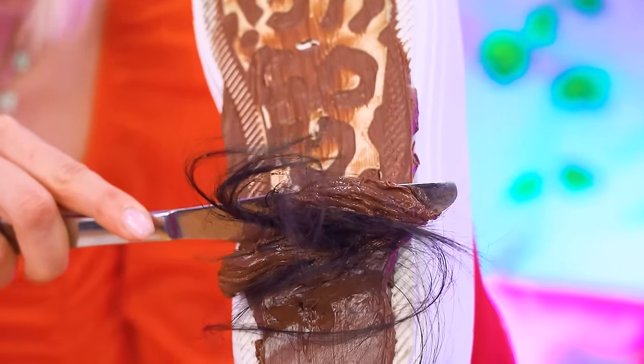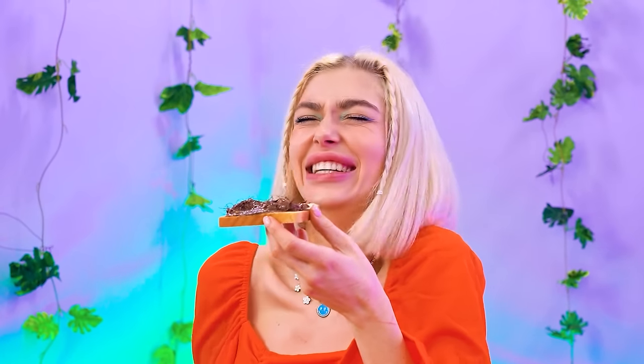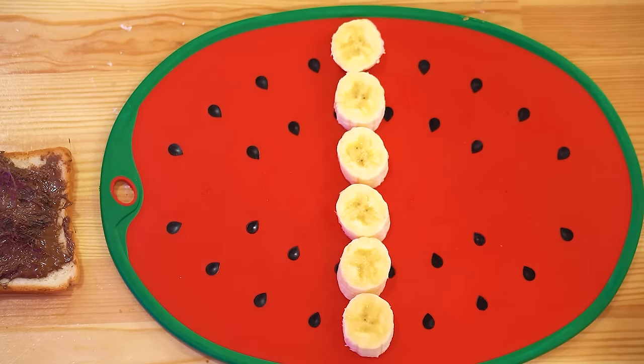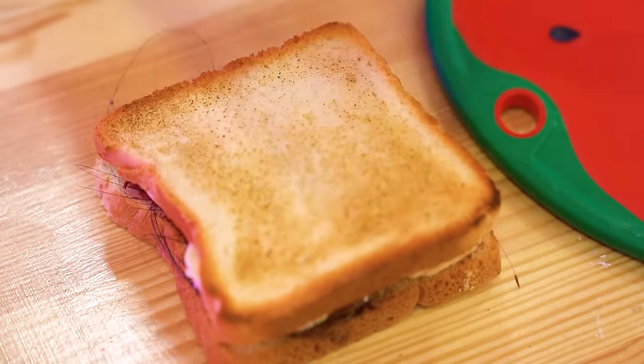Grant, look! Ew, Kate — not the leftovers! Anything but the leftovers! Jules, you're in for a real treat! Looks good — banana time! Good idea — if you didn't have Kate's hairy sandwich! Well played, blondie, well played!